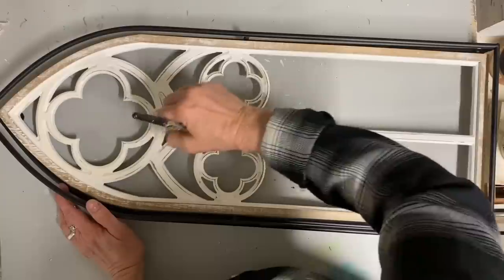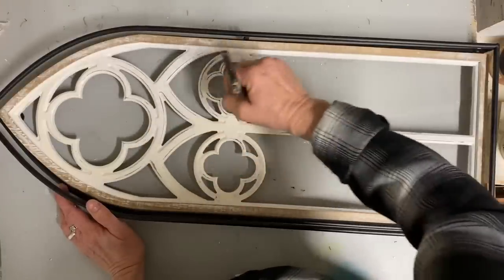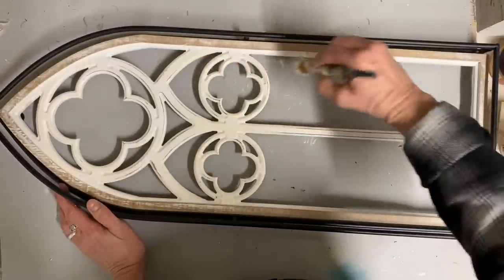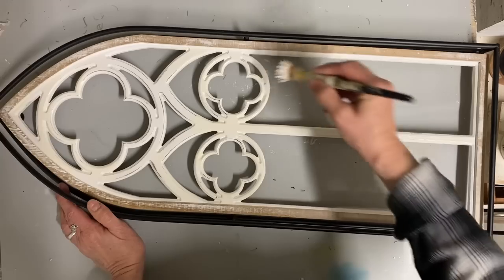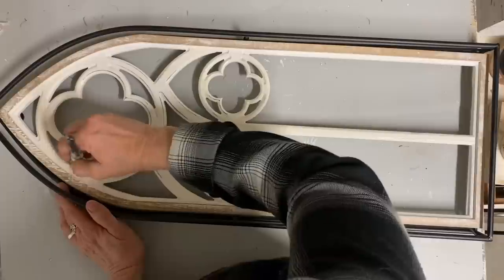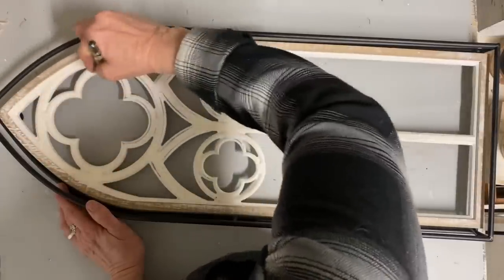But they're just going to fit the space that I need them in. So all that I'm going to do is tone down that white and add some Dixie Dirt in the creases to give it a little bit of age. And then I'll use my bronze gilding wax on the black iron to tone that down.